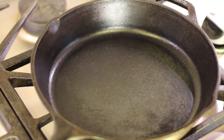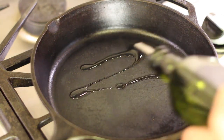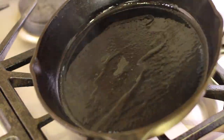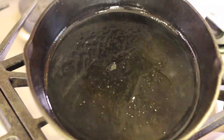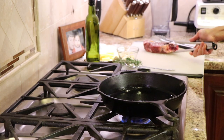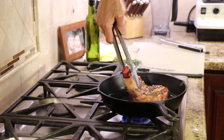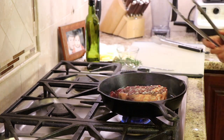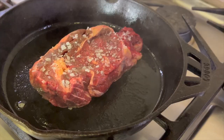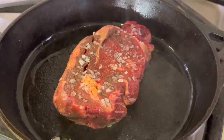See that smoking hot pan? That means it's time to start cooking the steak. Drizzle just a little bit of olive oil into the pan and swirl it around. Notice how the oil has these lines going through it — that's how you know it's hot. When you lay your steak into the pan, start at the end closest to you and lay it away from you so you won't get burned by any liquid. Once you lay the steak down, don't touch it, don't move it — just let it sear.